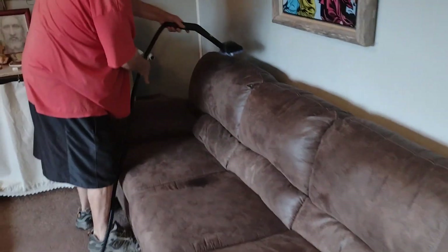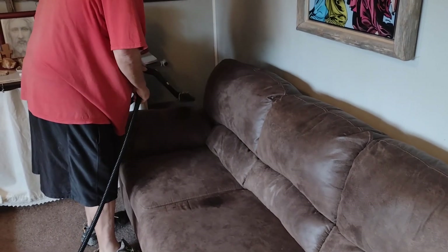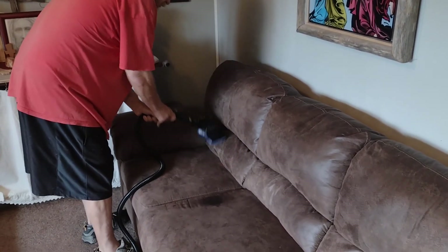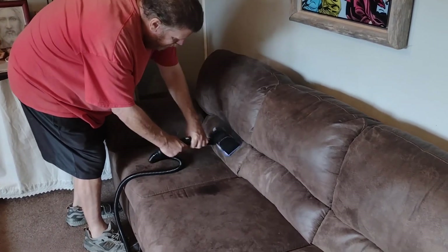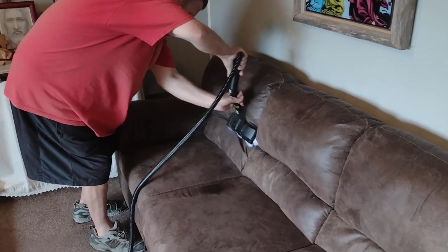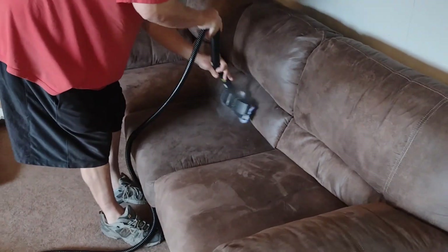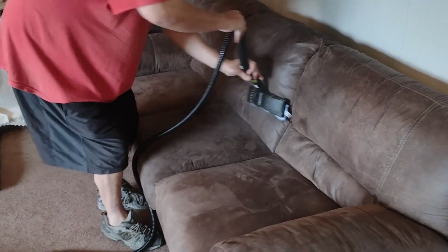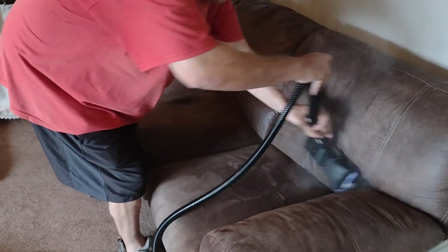I'll put a link in the video description for Dupray's website so you can look at all their equipment. The Neat is the entry-level machine. We've been using these since — I think it was late 2018, about three years. This is our newer one. We bought another one last summer because we liked the first one so much.